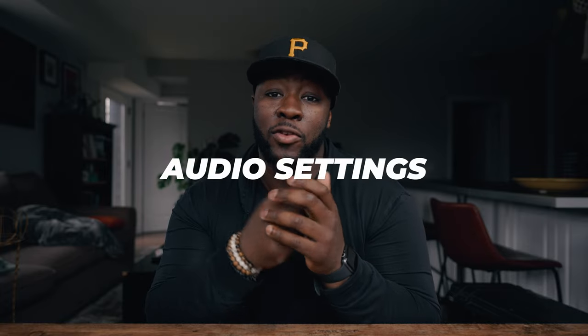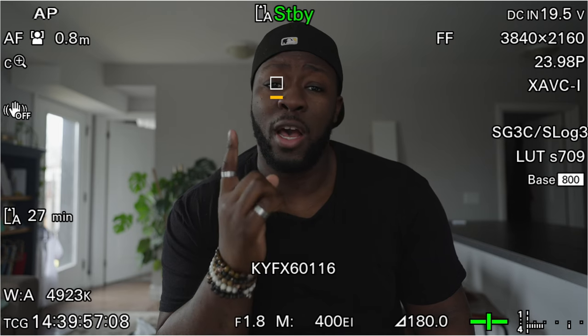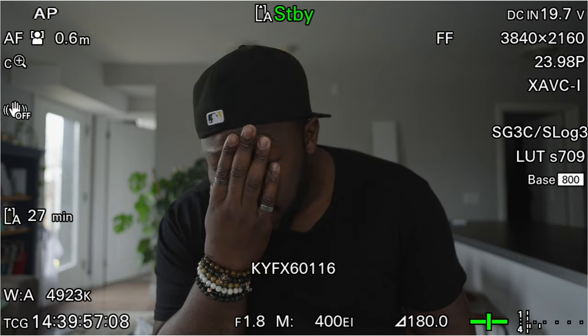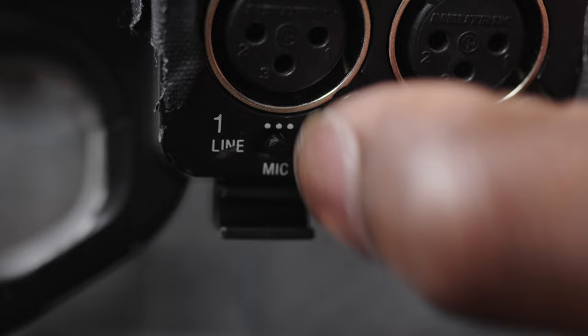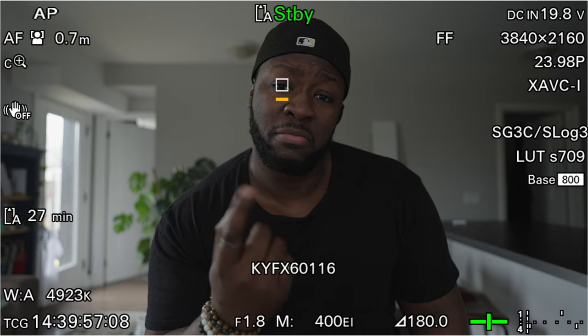Next, dial in your audio settings. On the top audio handle, there's a switch with options depending on the mic you're using. If your microphone doesn't have its own battery power, make sure you're using the +48V phantom power option. I used to buy XLR mics that wouldn't turn on because I didn't have phantom power enabled. However, if your mic has its own power source — like the NTG4 — you need to use the mic setting instead. If it has no battery, like the MK416 by Sennheiser, use +48V to power it.